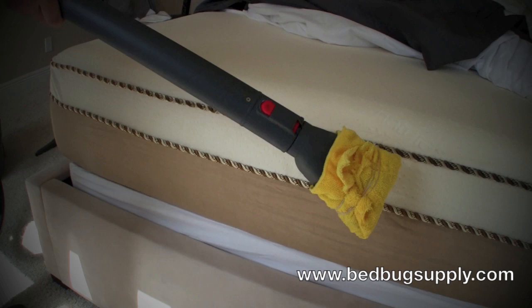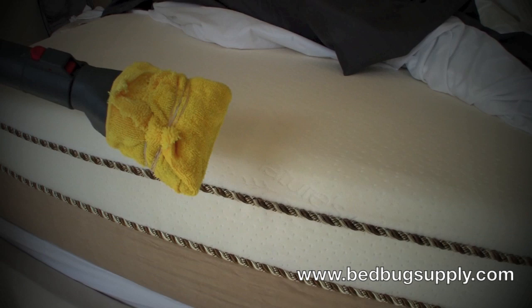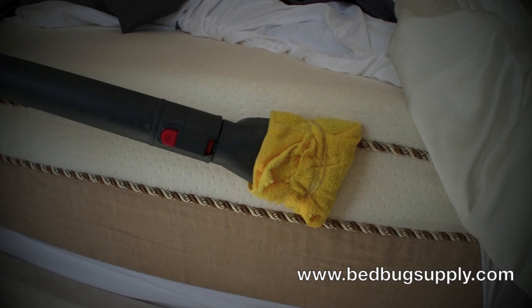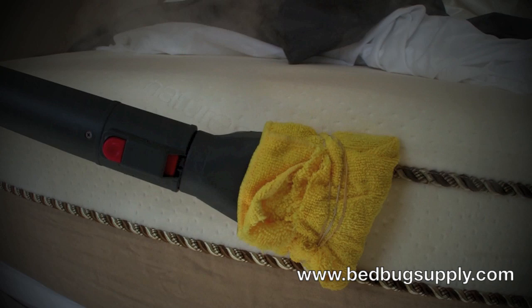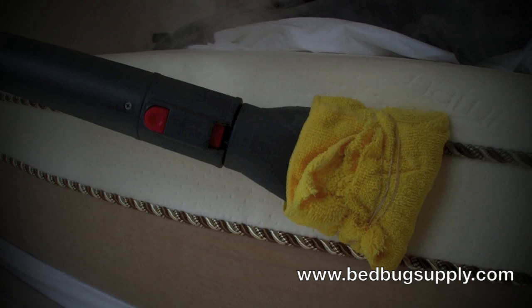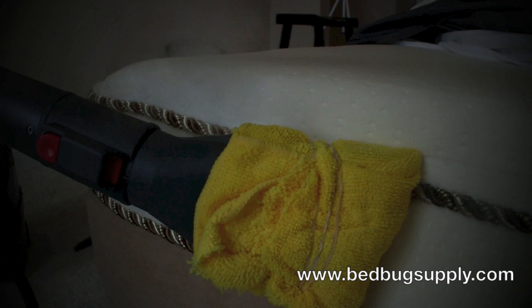I'm going to show you now how to actually steam the seams of the mattress. Normally bed bugs hang out along the seams and folds, especially on a pillow top or Euro top. We use the wide angle attachment here with the microfiber toweling, and we turned the steam adjustment knob down about halfway. You want to go around at one inch per second — go very, very slowly. The steam is incredibly hot, so be careful not to burn yourself. Work your way all the way across the mattress, line by line. You can steam your box springs, the mattress, the pillow top, and on top as well.